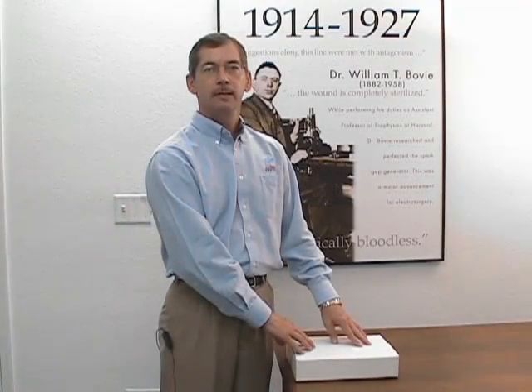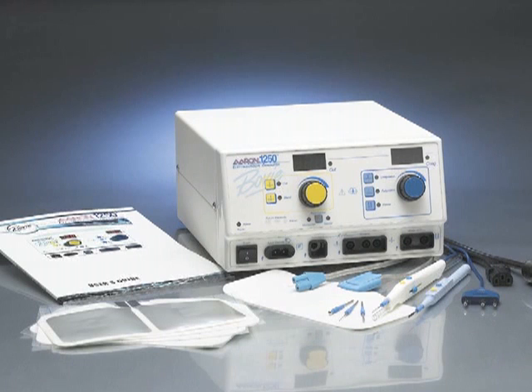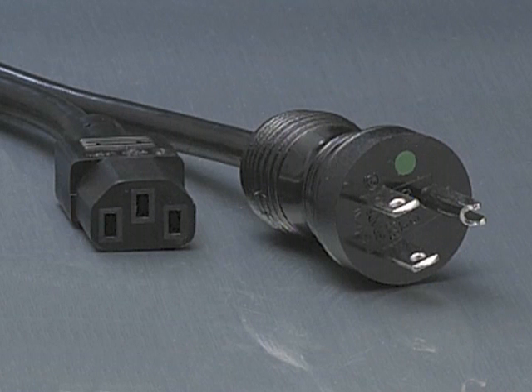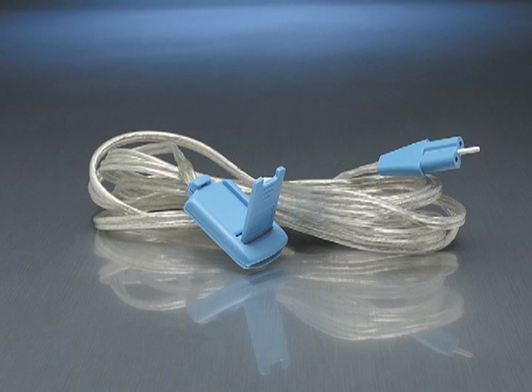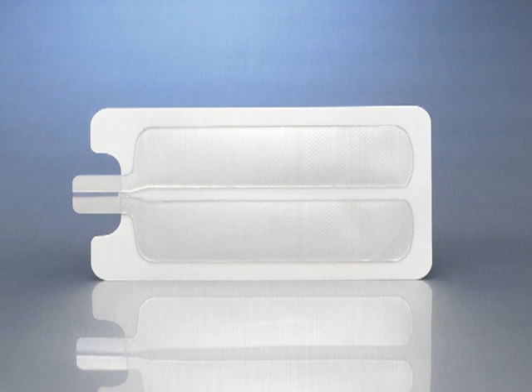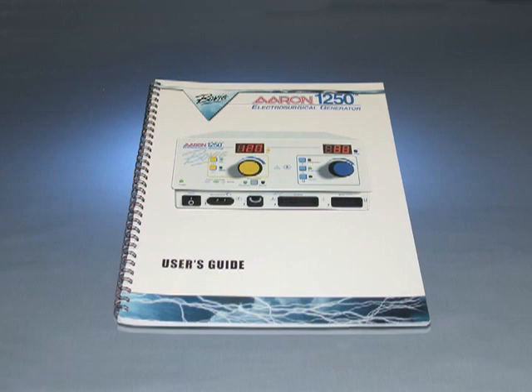As you open your accessory kit, verify the following items are present and check each piece for damage: hospital grade power cord, one sterile disposable pencil, one reusable grounding cord, five sterile disposable split grounding pads, three sterile disposable electrodes, one blade, one needle, one ball, and a user's guide.